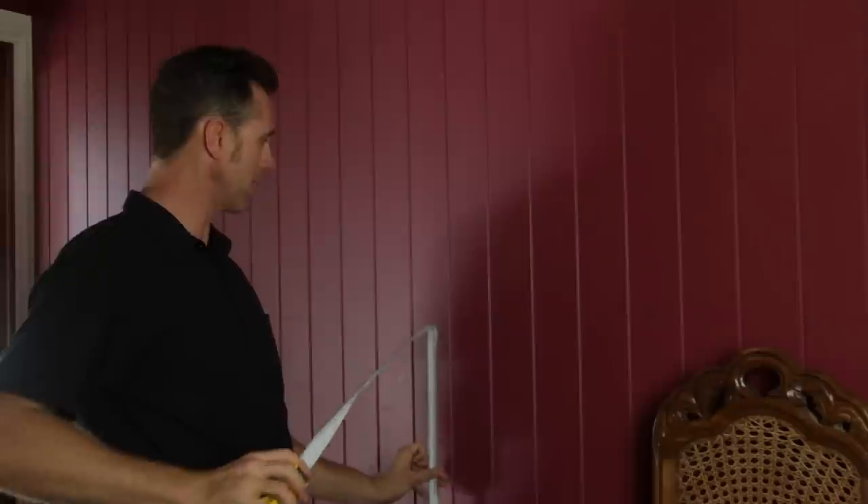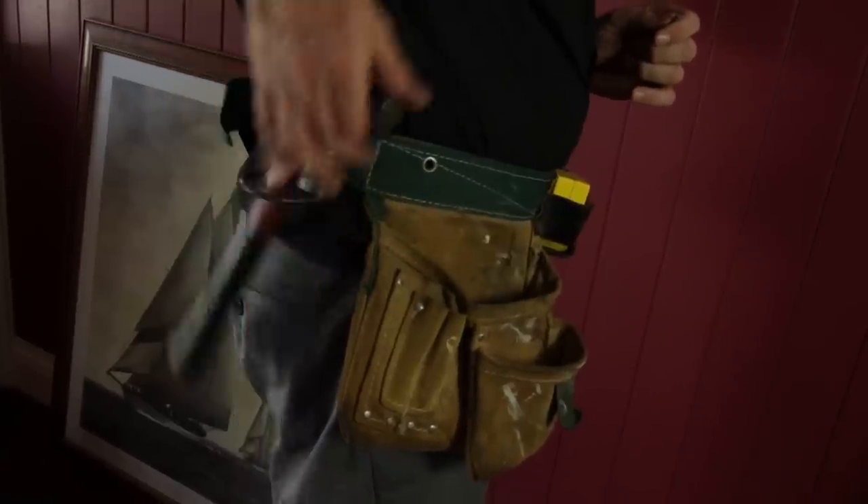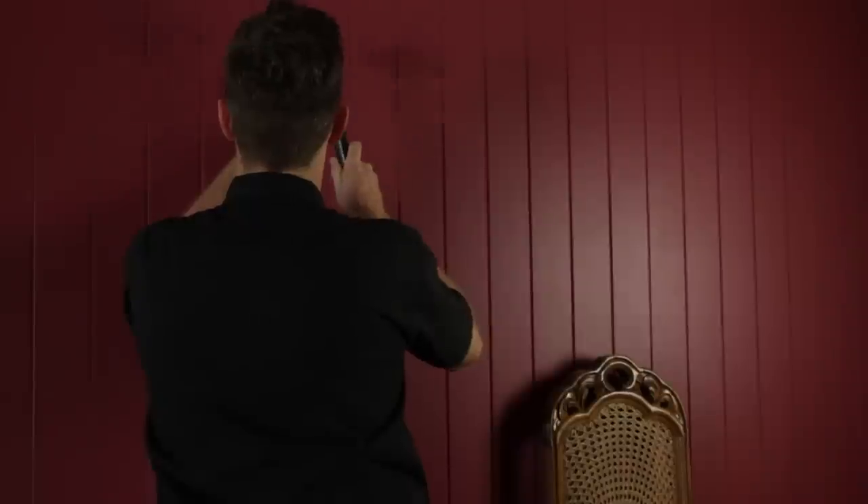Measure the height that you want the nail in at, get your trusty hammer, and knock the nail into the wall.